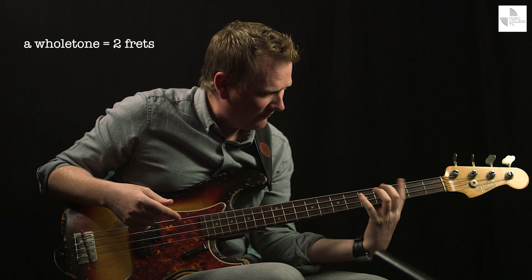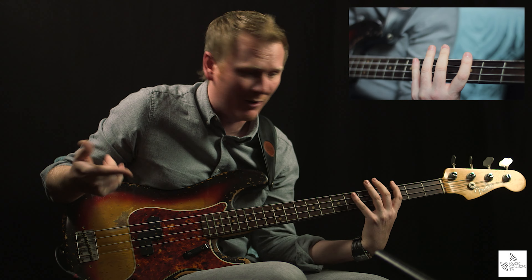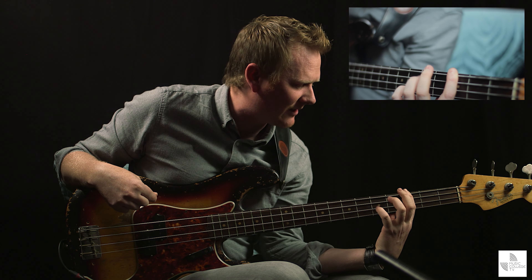A whole tone, therefore, is two frets — you kind of miss one out. So if I start from the root note of G and play a G whole-tone scale, here's a pattern for it. So there's a semitone, whole tone.